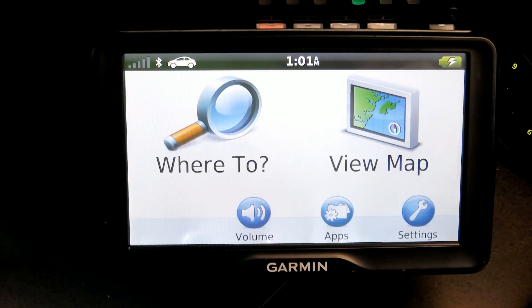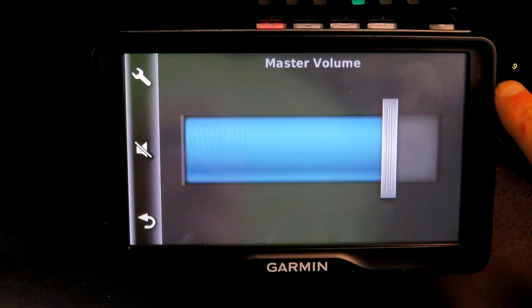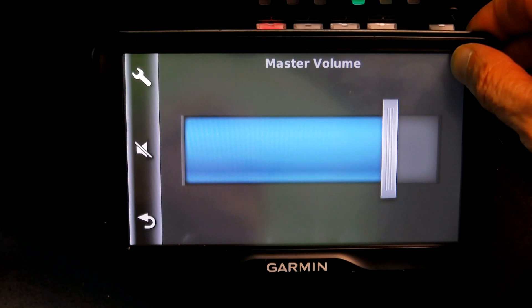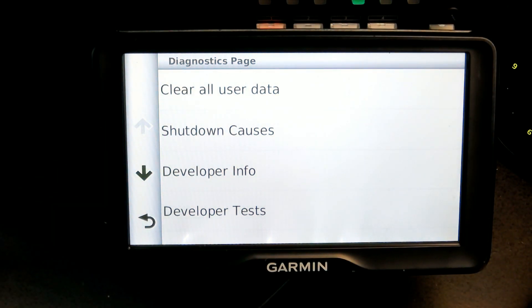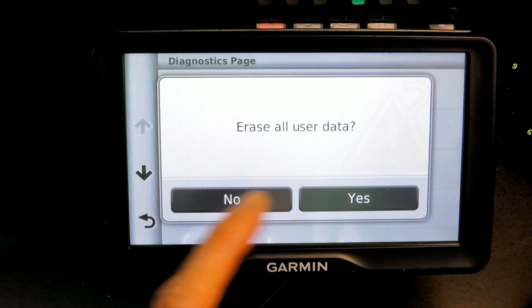Here is how we do it. The first thing you need to do is click on the volume, then click on the upper right corner of the screen and keep your finger there for about 15 seconds. Then tap the very top option where it says 'Clear All User Data.'